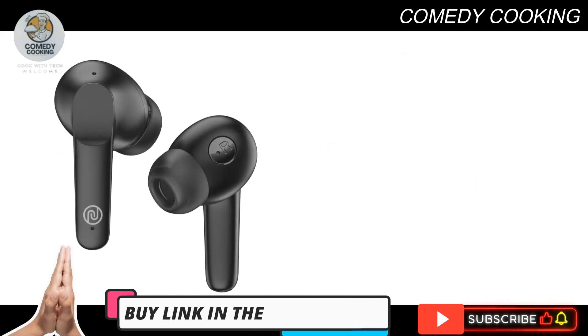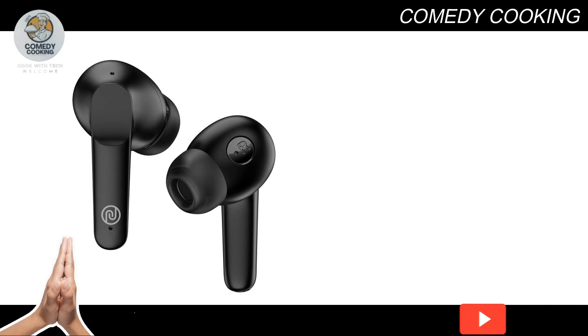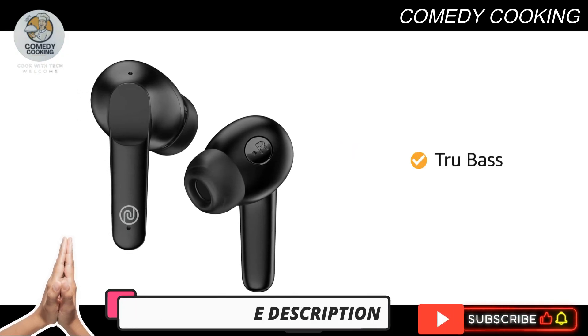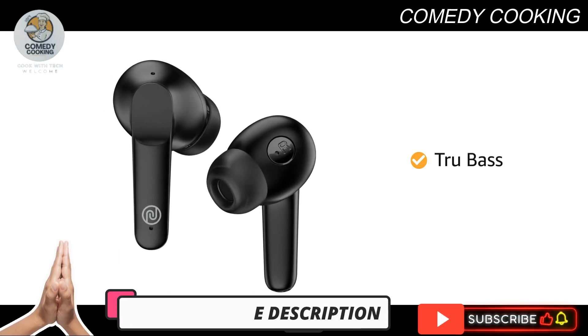Hear every single hit on the right note, every single time. The 13 millimeter speaker driver with true bass ensures that you can hear every single detail, whether you are watching a movie or listening to music.